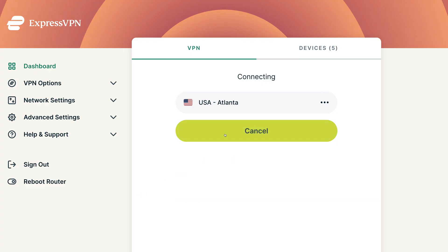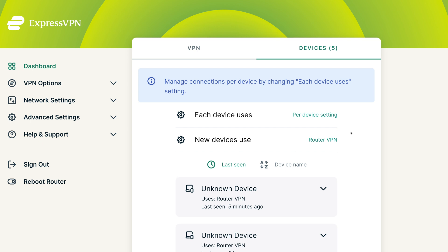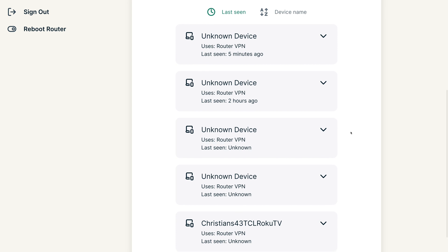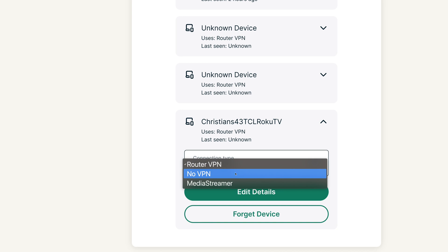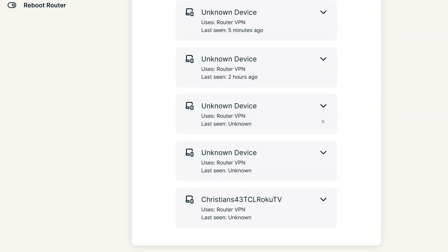Starting with the ExpressVPN firmware — you can always access the settings by going to expressvpnrouter.com. On the main screen, you can connect or disconnect the entire router from the VPN, select your location, and view devices that are currently connected. I love that you can choose for individual devices to bypass the VPN, which would be useful for IoT devices or a computer where you want the fastest speeds and don't need to go through a VPN. I noticed a lot of blank device names on this page — I'm not sure if that's a bug in the ExpressVPN firmware or something to do with the Linksys router not indexing device names properly, but it is a pretty big quirk.